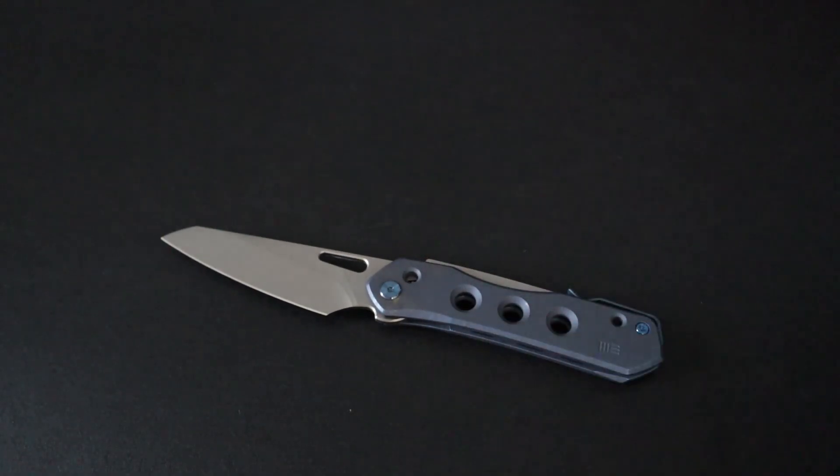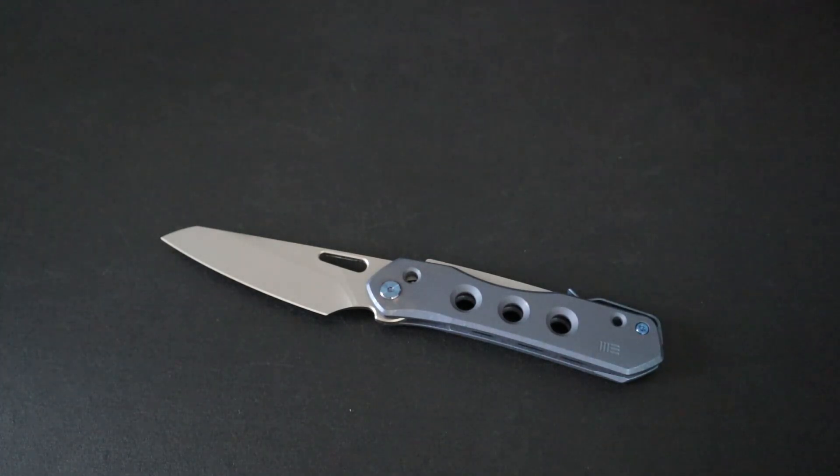So what do you guys think of the WE Knife Vision R? I'd definitely like to know down in the comments. That's going to do it for this video — like and subscribe if you enjoyed, follow me on my socials, and thanks for watching.